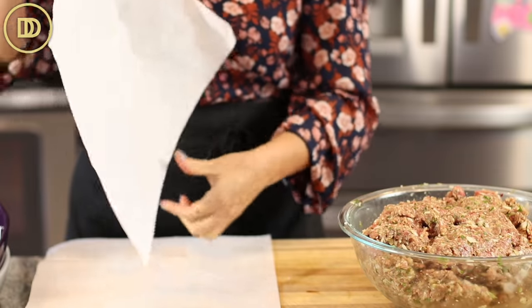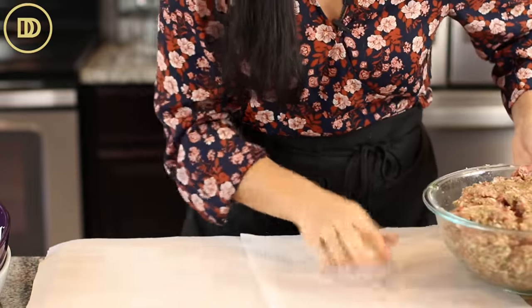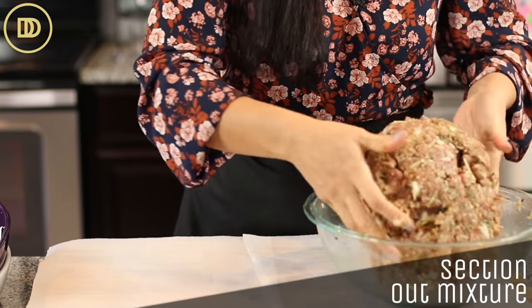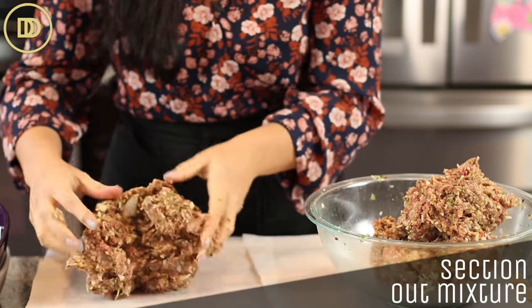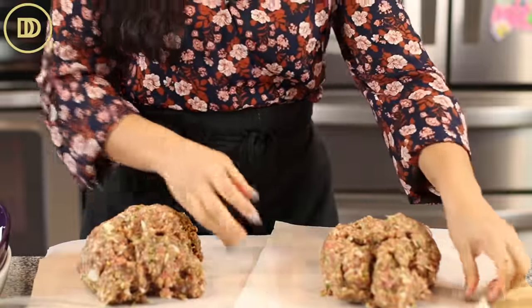Once everything is incorporated, it's a good idea to have two pieces of parchment paper ready if you're making a double batch. We're going to put half on one piece and half on the other, then press and flatten it out into a rectangle. That looks good to me.